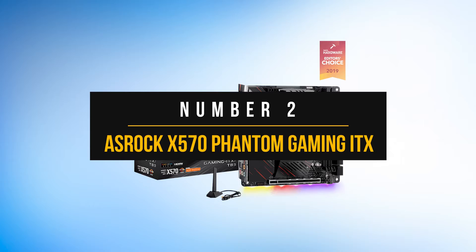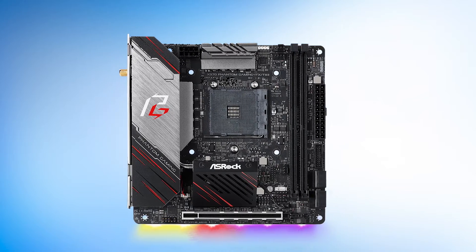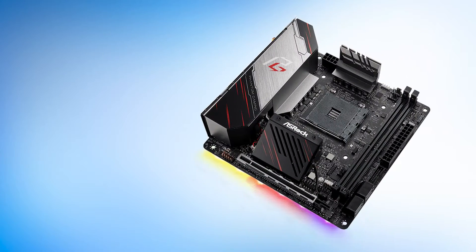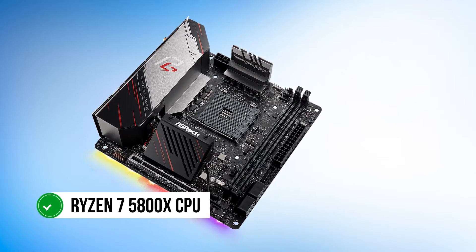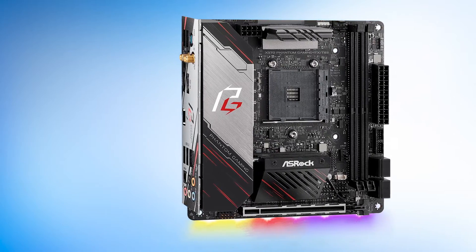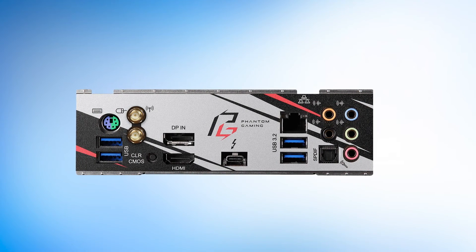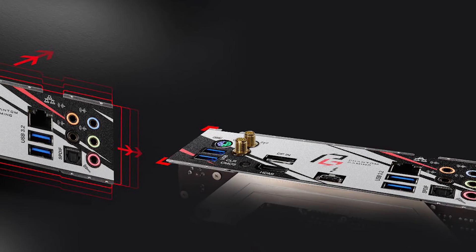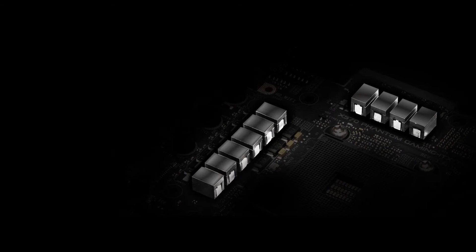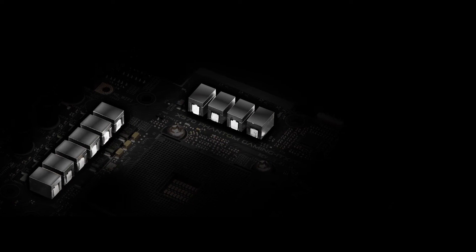Number 2: ASRock X570 Phantom Gaming ITX. If you're on the AMD AM4 platform and want to build a mini-ITX gaming PC, then the ASRock X570 Phantom Gaming ITX motherboard is the ideal pick for you. The X570 Phantom Gaming VRM design is quite extraordinary. This board should be able to handle a Ryzen 7 5800X CPU at moderate overclocked settings with ease. ASRock has provided a pretty decent feature set with the X570 Phantom Gaming, although there are some negatives here as well. The connectivity is handled by a single 1-gigabit Ethernet LAN port paired with 802.11ac Wi-Fi. This setup might be fine in a budget motherboard, but not in an X570 motherboard in the upper mid-range. The X570 Phantom Gaming ITX looks quite decent as well, as it has some aggressive styling with red accents, in tune with the Phantom Gaming lineup of ASRock products.